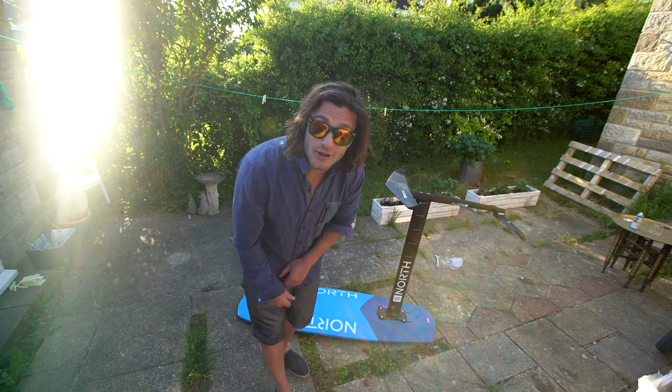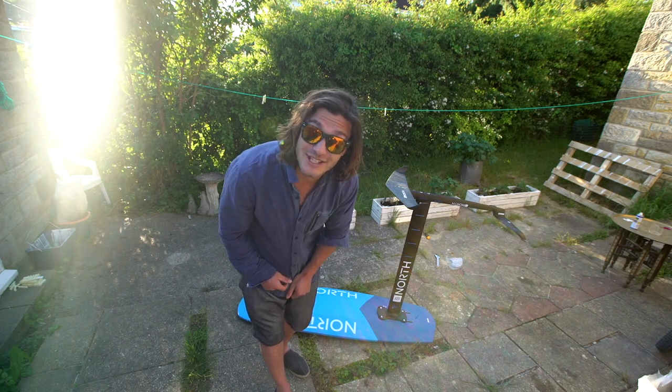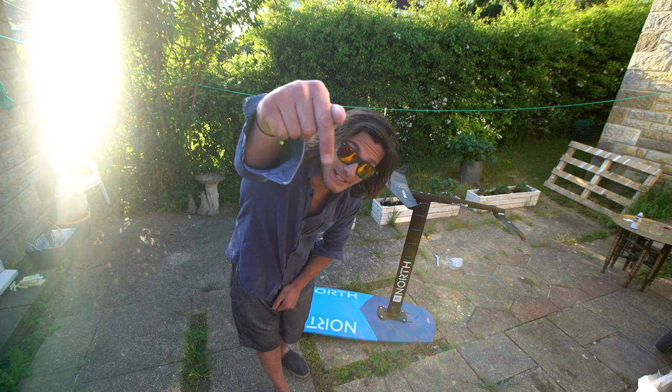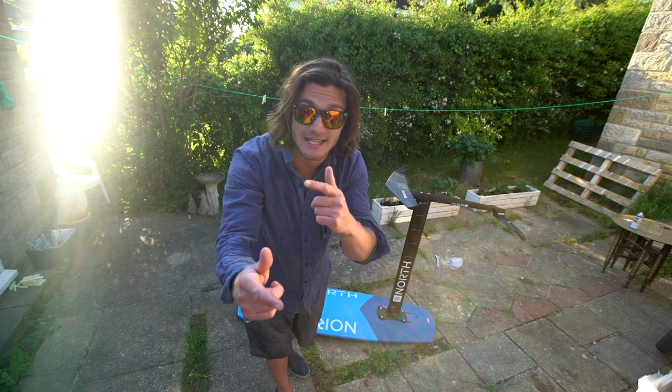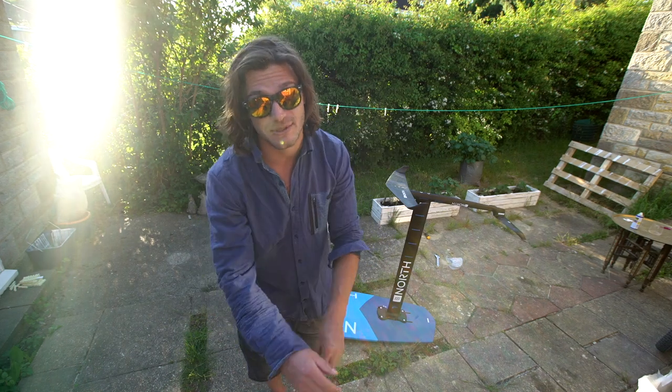Other than that, just look after your foil — keep it clean, keep it in the bag, and make sure you don't hurt yourself or anyone else. Hit me up on Instagram and see you next Tuesday for Tom's Tip Trick Tuesdays on the North Instagram story.